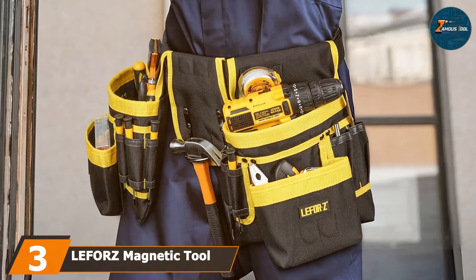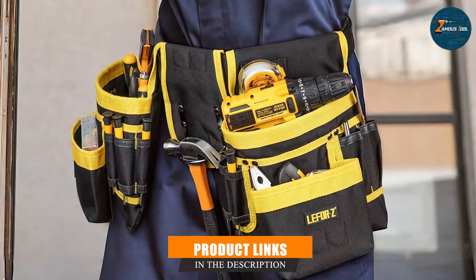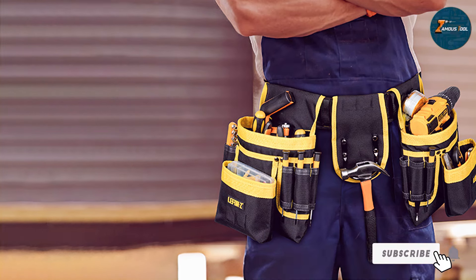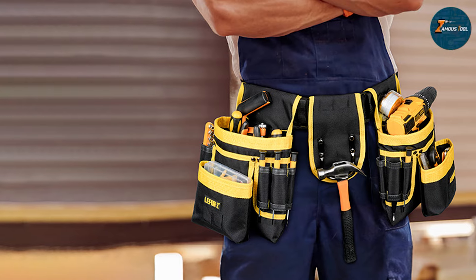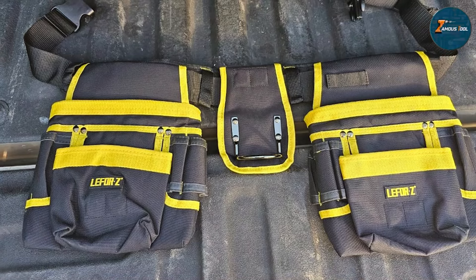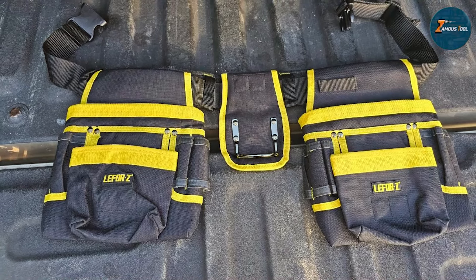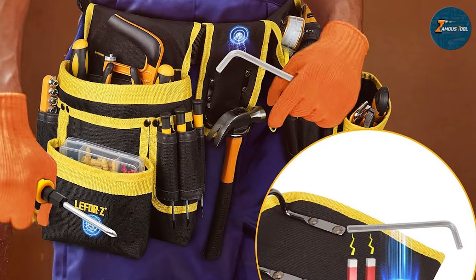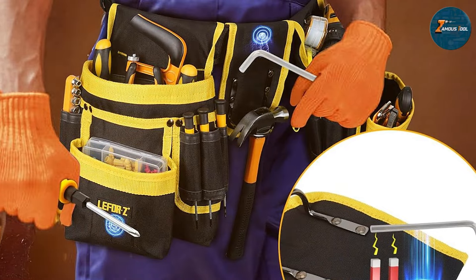Next up at number three we have the Leaforge magnetic tool belt 27-pocket. This product takes organization to the next level with its innovative magnetic design. This tool belt is perfect for electricians who need to keep their tools securely in place while working in various environments. The high-quality materials ensure stability while the 27 pockets provide ample storage space. The magnetic feature is a game changer, allowing you to easily attach and detach tools without worrying about them falling out — particularly useful when working on ladders or in tight spaces. The belt is designed to be comfortable with padded straps that reduce pressure on your waist and hips.